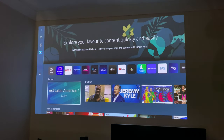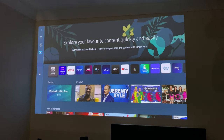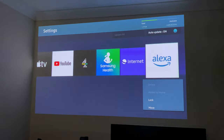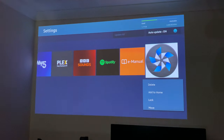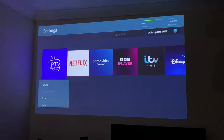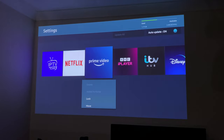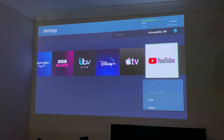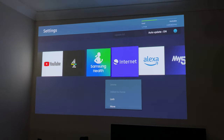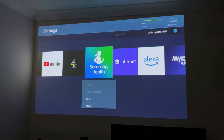Now let's talk about the apps. If I click on Apps, that takes you to all the apps installed on this device. You've got an e-manual there as well, and all the usual popular apps — Netflix, Prime, Disney, YouTube, Apple TV, and even Samsung Health.